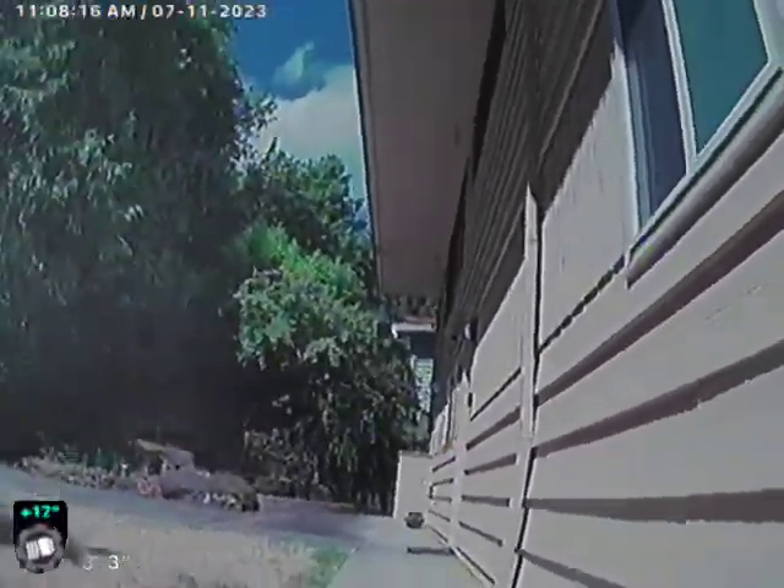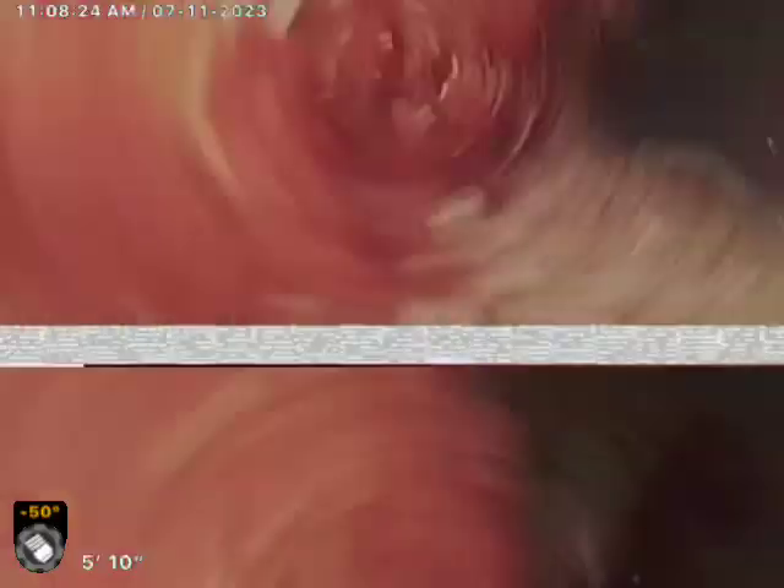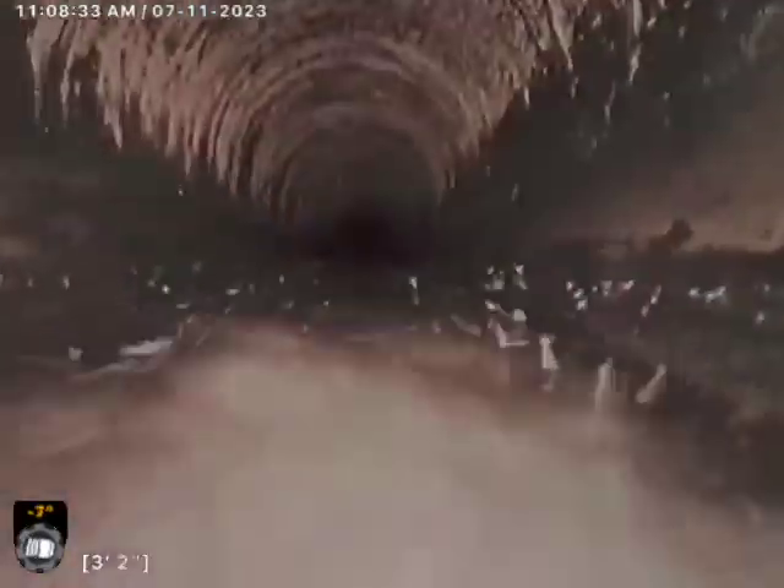Hey, this is Magnify Inspections here on the property at 840 Lake Forest Drive in Lake Oswego. Behind the house is a four-inch cast iron clean-out. It is a one-way directional clean-out only, allowing us to go downhill. So we'll zero out the foot counter and inspect it to the city main today.